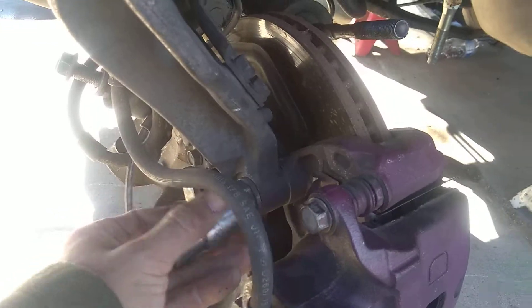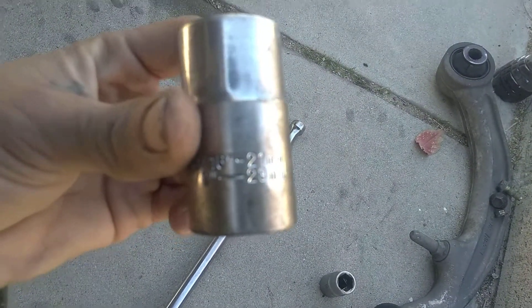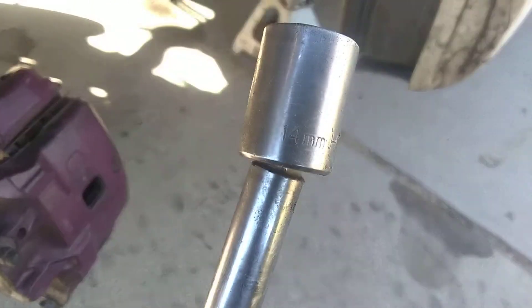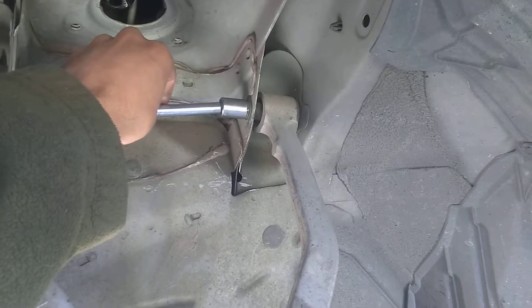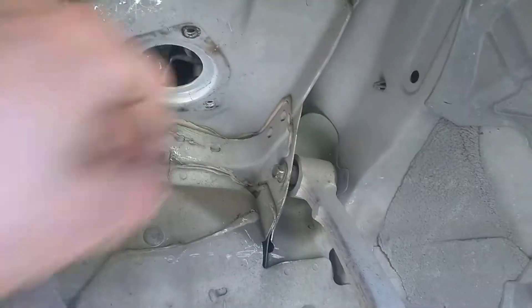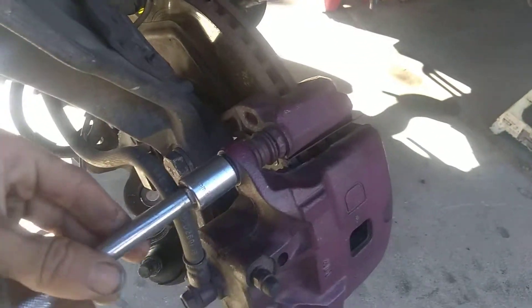Look at this one here — that's a little bigger, I have it here too. I'll replace this too because it's getting cracked. The ones up here are 12 millimeters, and this one's also 14. I also put in some brakes on there.